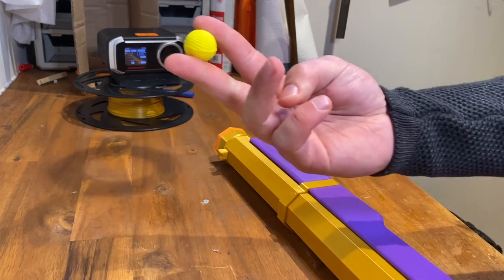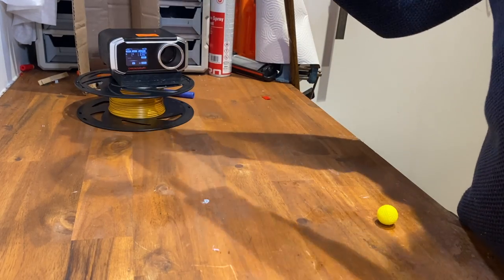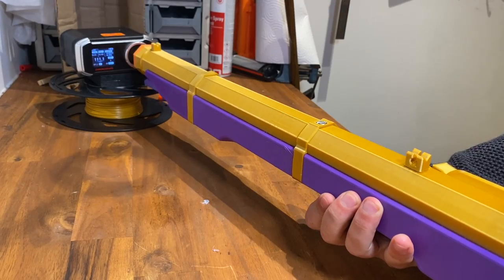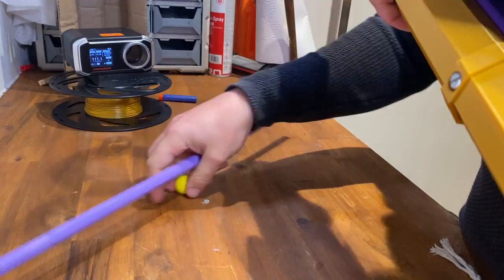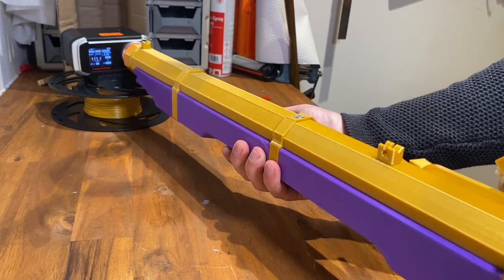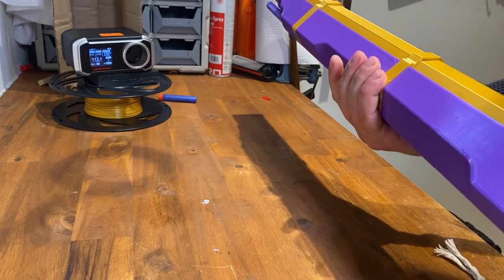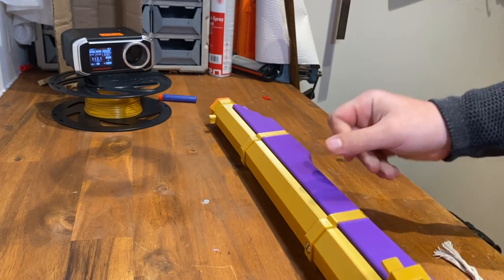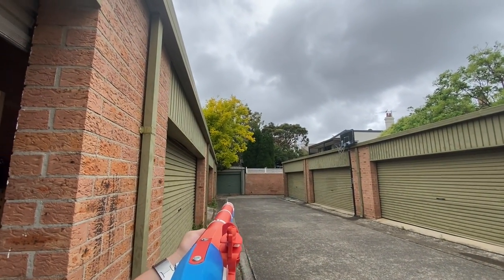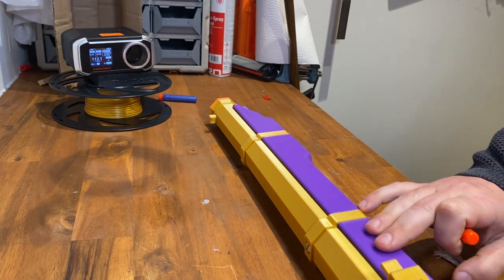Let's spice things up with the spring-powered one and some rival balls. Two shots at around 110 to 115 FPS each. The extra 30 FPS may not seem like much, but keep in mind that's when you start needing eye protection. In my last blasters which use the same mechanism and power, that gets around 20 meters plus of distance. Let's look at the foam darts in the spring-loaded blaster.